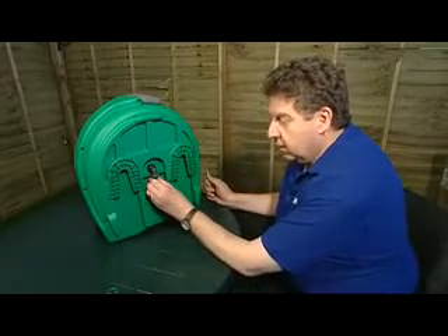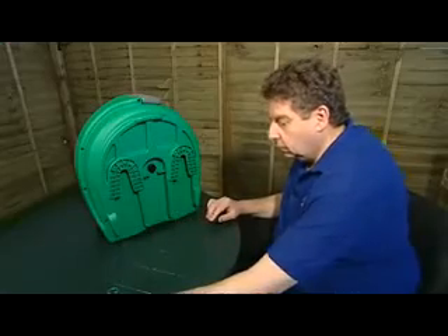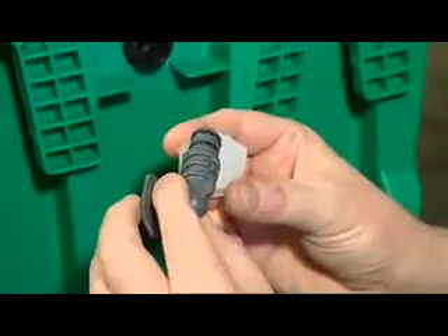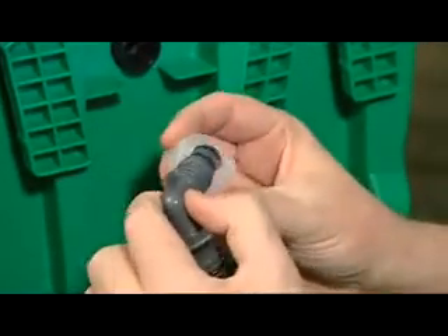You can then just pull the inlet elbow from the reel quite easily like that. We're going to replace the inlet elbow with a new one, but before we put the elbow into the reel I'm just going to give it a slight coating of grease on the two O-rings that are on the elbow like that.